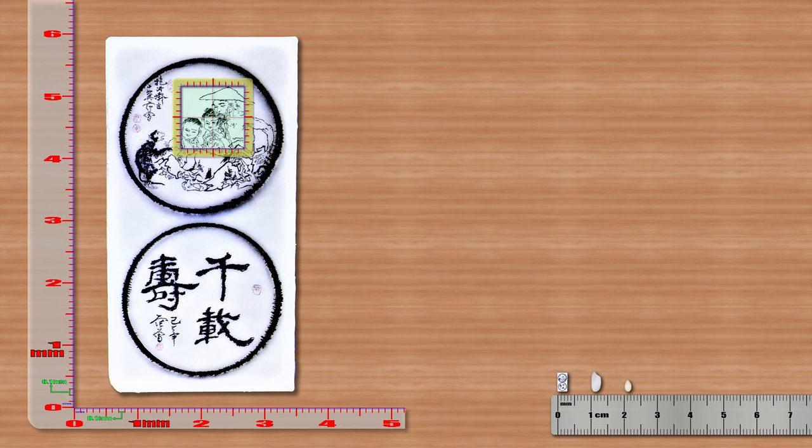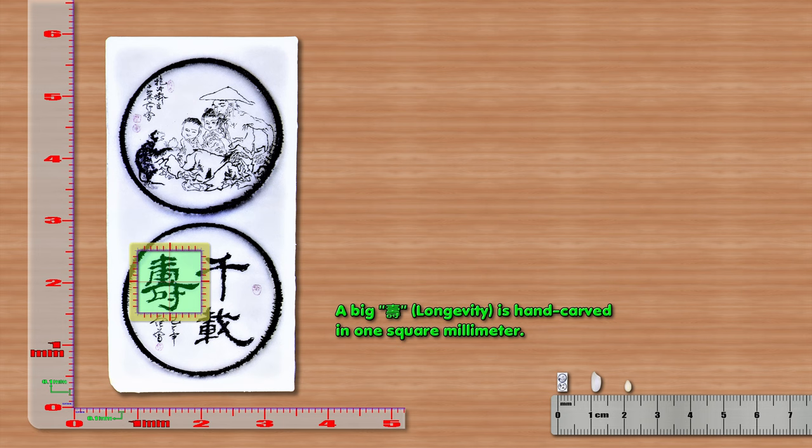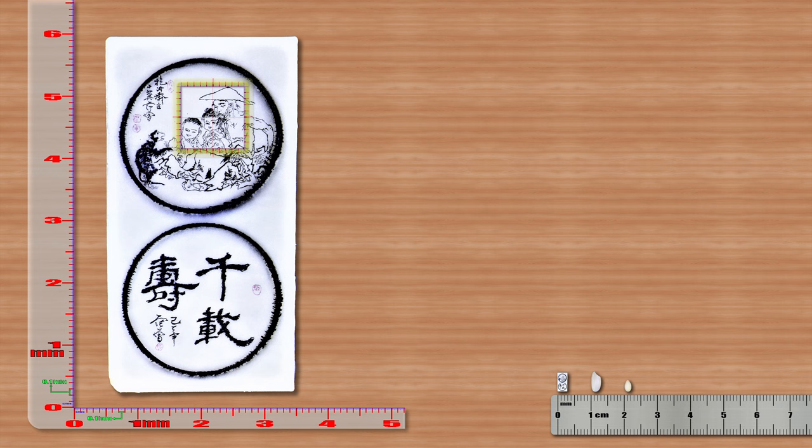Three heads and one hand were hand-carved within 1 mm². A monkey offering a longevity peach is hand-carved within 1 mm². The characters for 'big,' 'show,' and 'longevity' are also hand-carved within 1 mm².